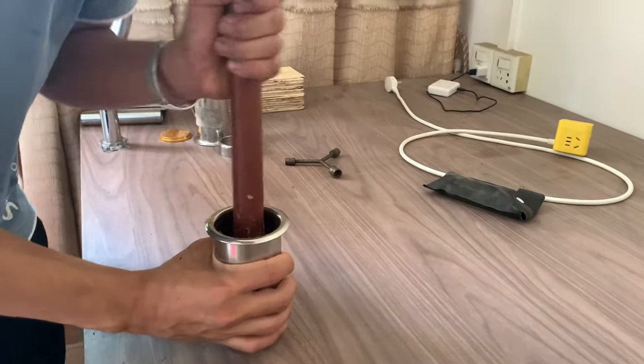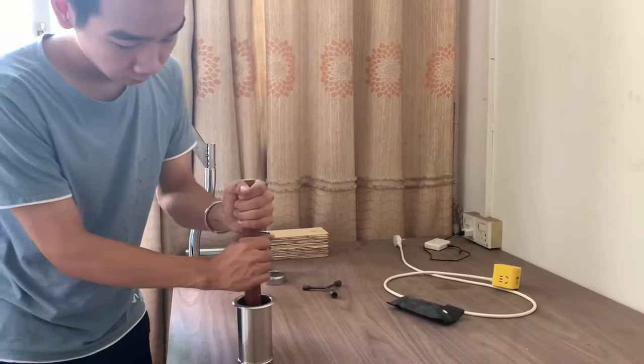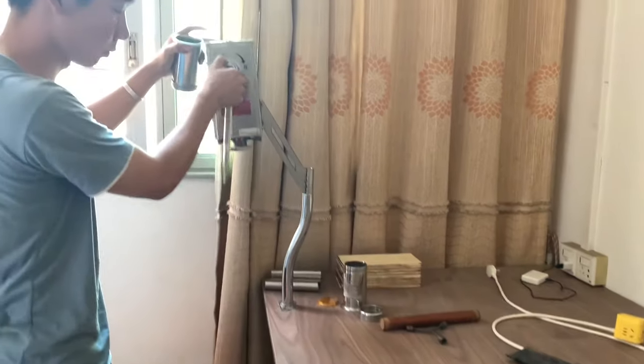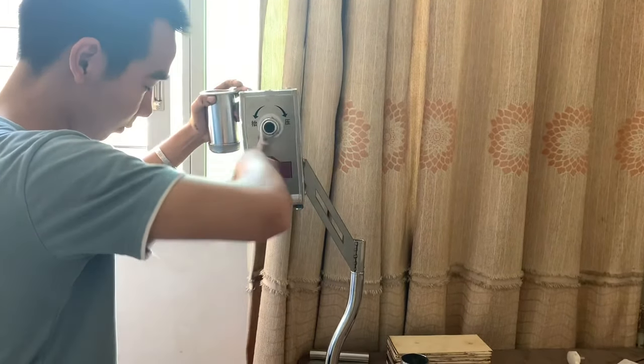This pressing process is a little bit of the moment of truth. We have to make sure that the ingredients were mixed together properly, the moisture content is on point, that the glue powder will do its job, and that there are no air bubbles. Because what we want is a nice, even burning stick of incense. So let's see how we did.